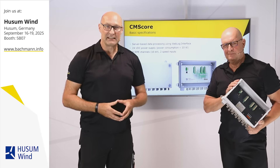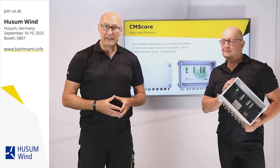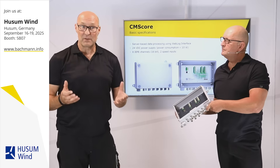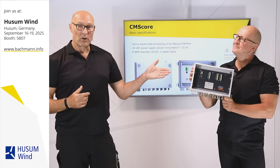Do you want to see how easy retrofitting can be and how we generate benefits for your whole fleet? Visit us at HusumWind — we will show you CMS Core in action.